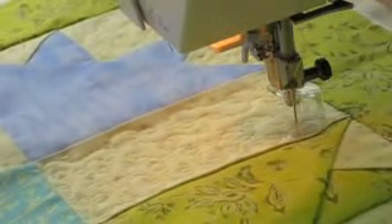So that gives you a good idea of how you do free motion quilting. I'm going to finish the rest of this quilt and let you see it when it's all done.